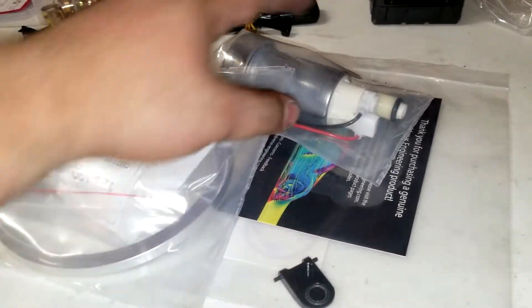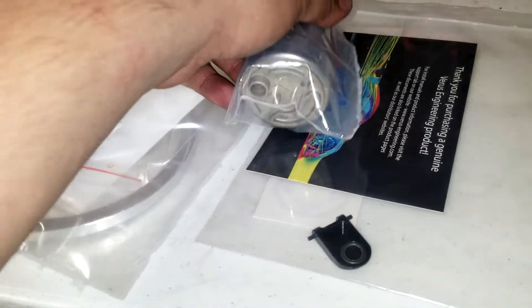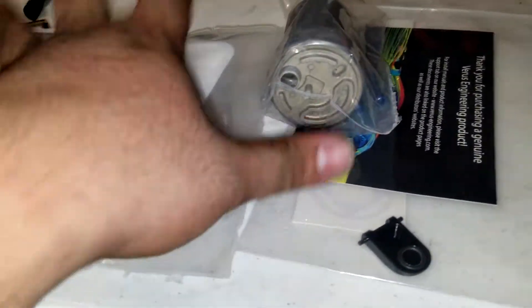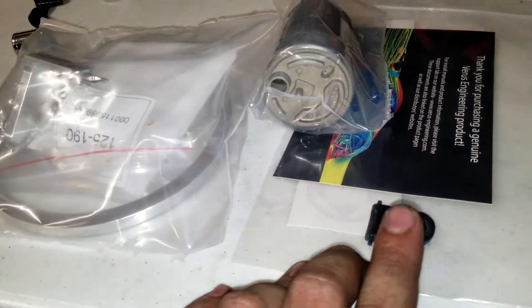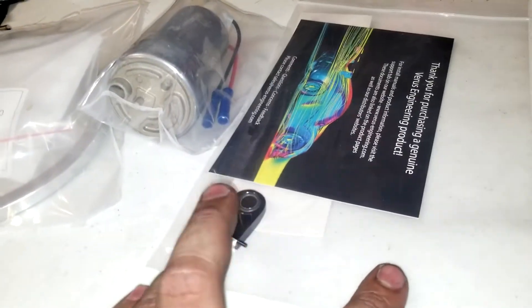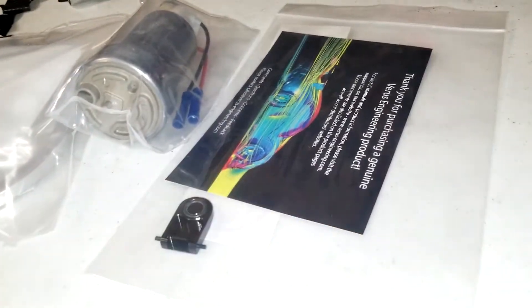As far as the fuel pump, it's a full-blown motorsport kit and it comes with everything you would need to install, except for this one thing right here — it's the VIRS Engineering fuel starvation door. Since I'm going to be going into the fuel basket, I figured I might as well put this part in, just in case I decide to ever go to a track.